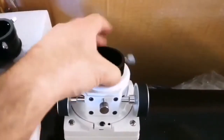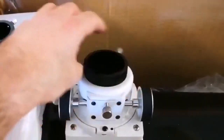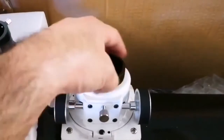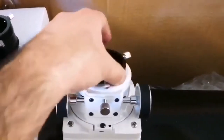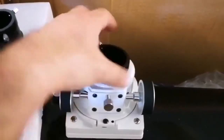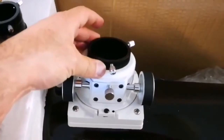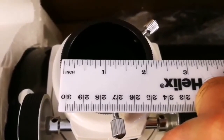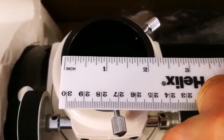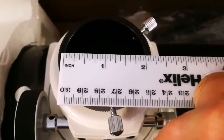And as it is done, it is now ready to take the two-inch eyepiece. And to prove that, here you are — this is a ruler: one, two inches. Exactly, it can take a two-inch eyepiece.